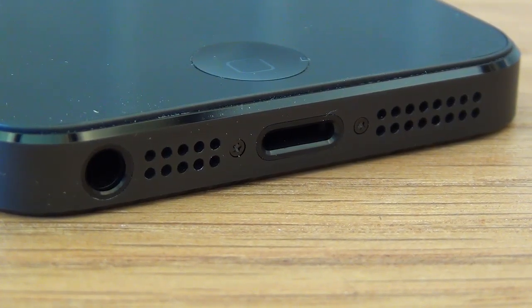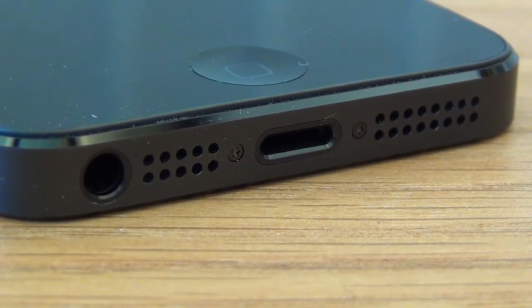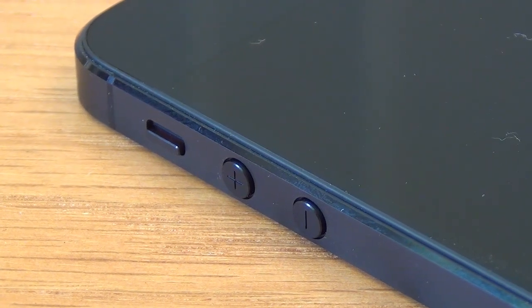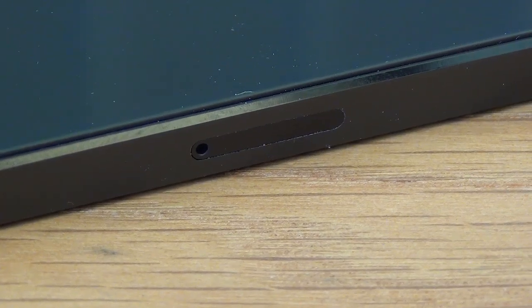Here you can see a close up of the new lightning connector and also the new location of the headphone port. All there now is at the top of the phone is a power button. Here is a look at the volume buttons and also the silent switch. These have not changed, and the other side of the phone is where you insert the SIM card.